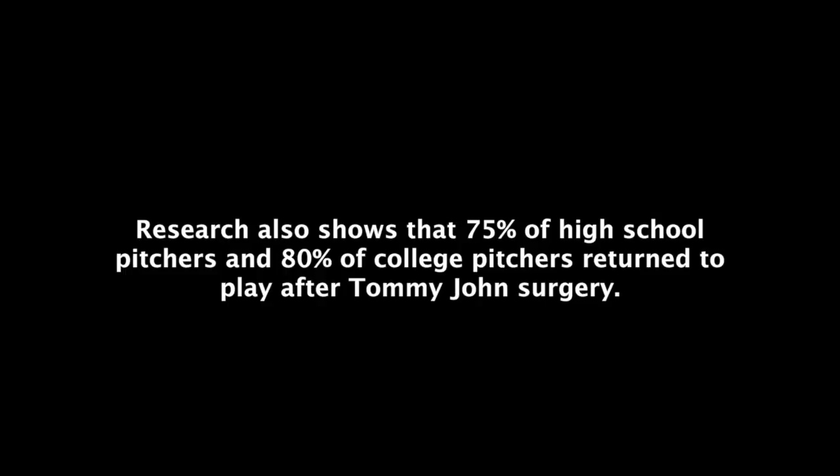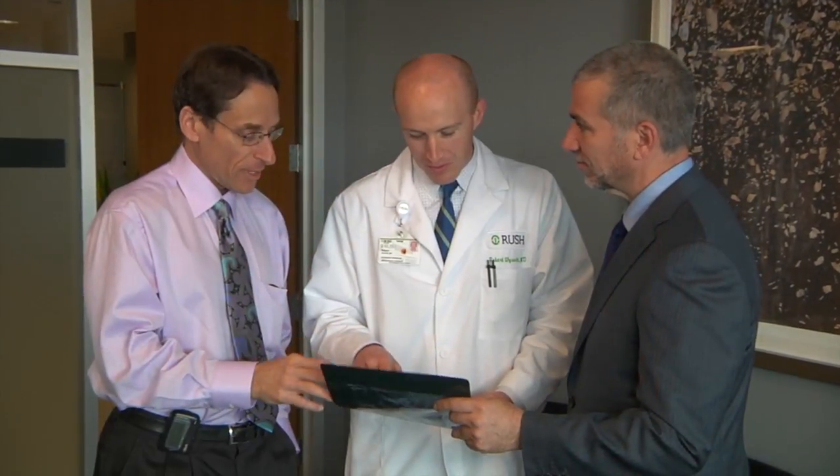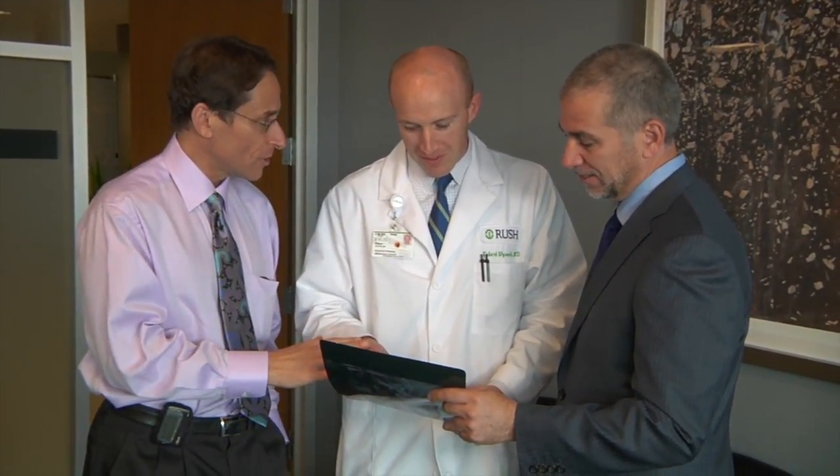We've made a lot of advances in our surgical technique over the last five, eight, ten years. Many of those advances were developed here at Rush and Midwest Orthopedics. With respect to Tommy John surgery, we, as Midwest Orthopedics at Rush, do a tremendous volume. I think it's because we've become a tertiary referral center in the Midwest. We do as much or more of this type of surgery than pretty much anybody in the region.